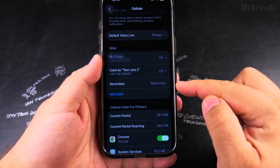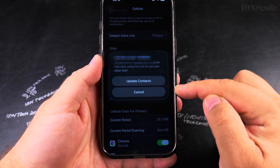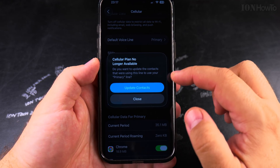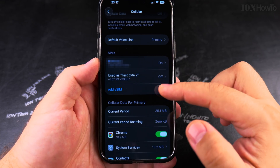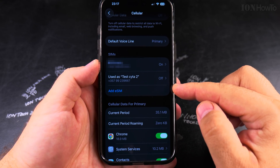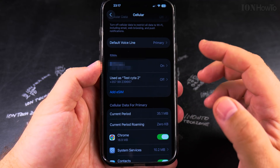Now you can see it shows 'Removing' on screen. After the removal process completes, it prompts about updating contacts — I don't update any contacts with that number, so I tap OK. That's the final step to make sure it's completely removed.